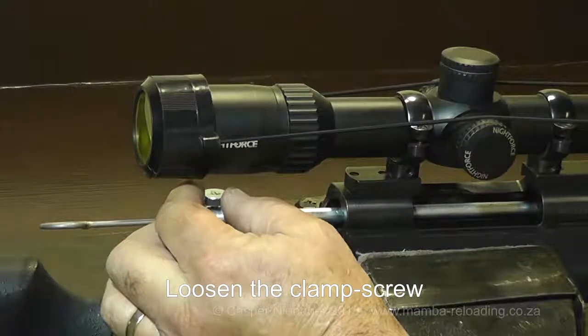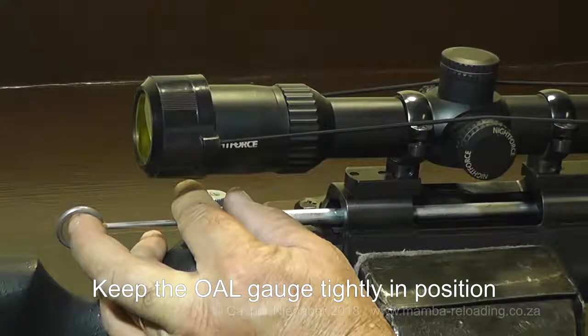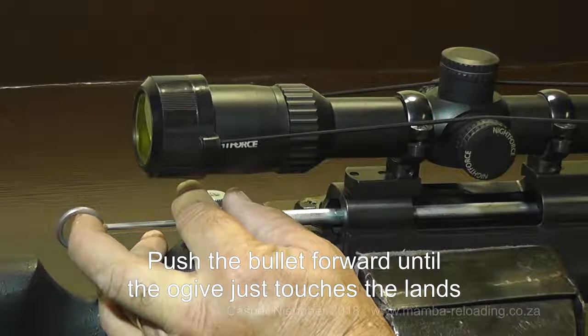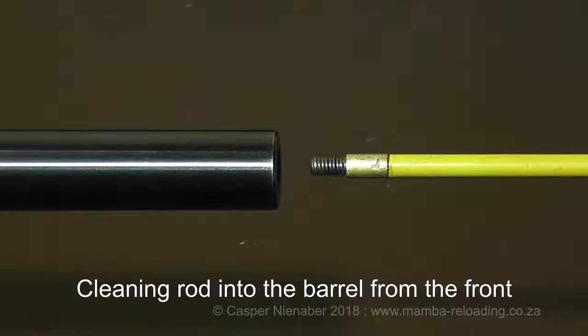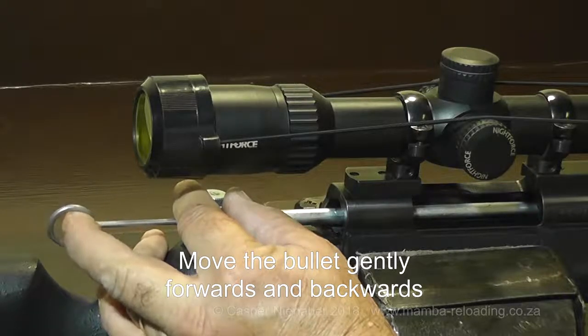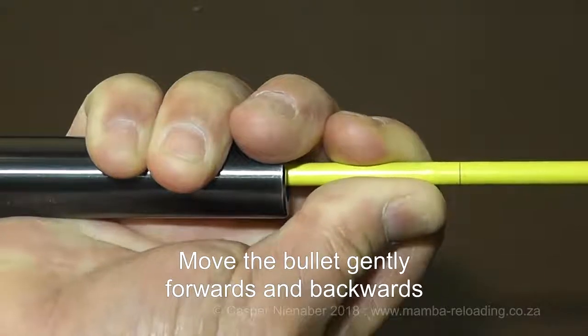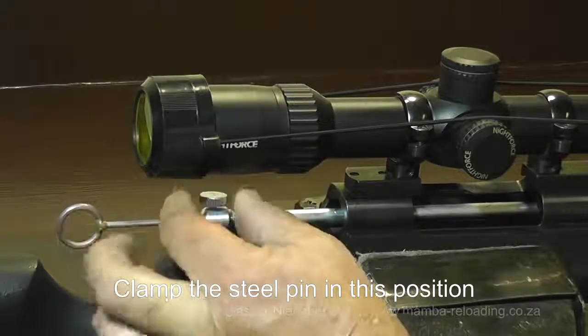Loosen the clamp screw. Keep the OAL Gauge tightly in position and confirm that the case is fully pushed into the chamber. Push the bullet forward with the steel pin until the ogive touches the lands. I suggest using a blunt cleaning rod or wooden rod and sliding it carefully into the barrel from the front until it touches the tip of the bullet. Move the bullet gently forwards and backwards between the rod and steel pin to confirm when it just touches the lands, without excessive force. Clamp the steel pin in this position.